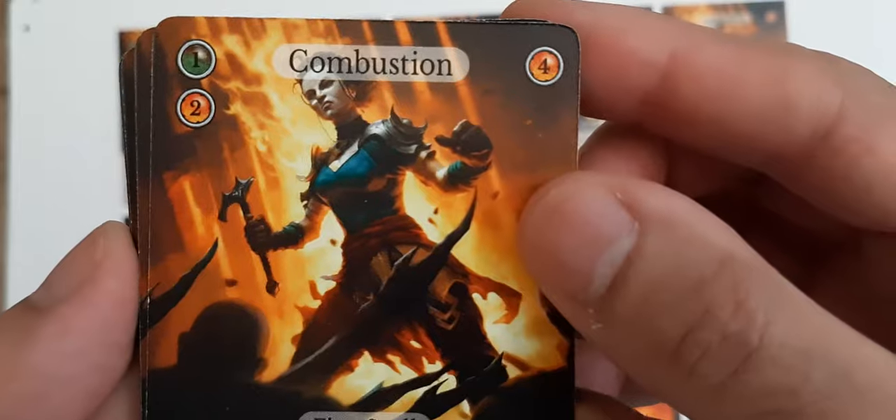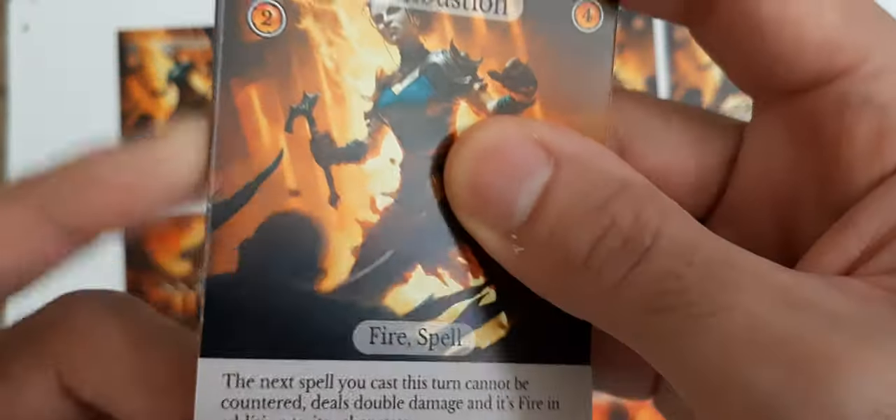This is the Combustion card. Now let's see how much money they want to do these cards.